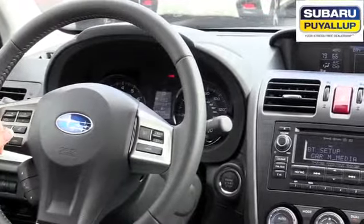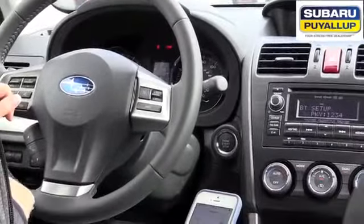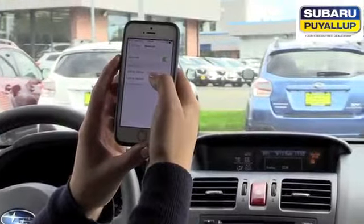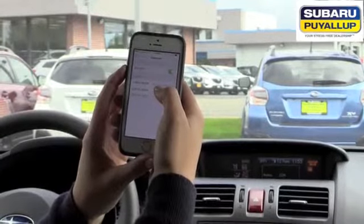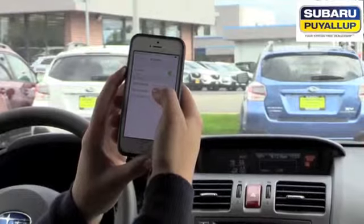The system will say: 'Ready for phone pairing, please use the phone to connect it to the hands-free system. The passkey for the phone is 1, 2, 3, 4 — searching.' On your phone, you'll click on car media, hands-free, Subaru Bluetooth — one of those.